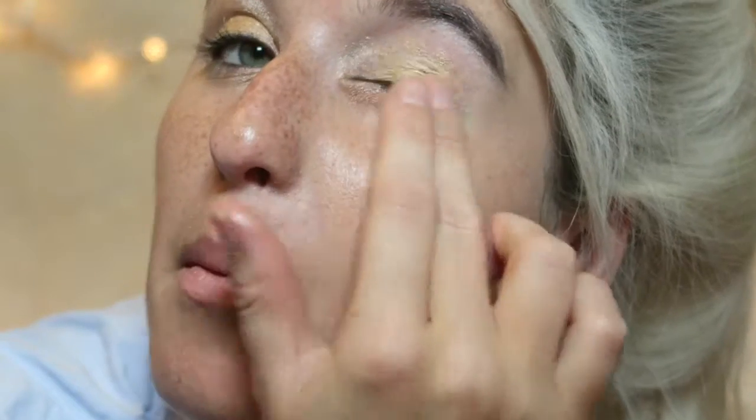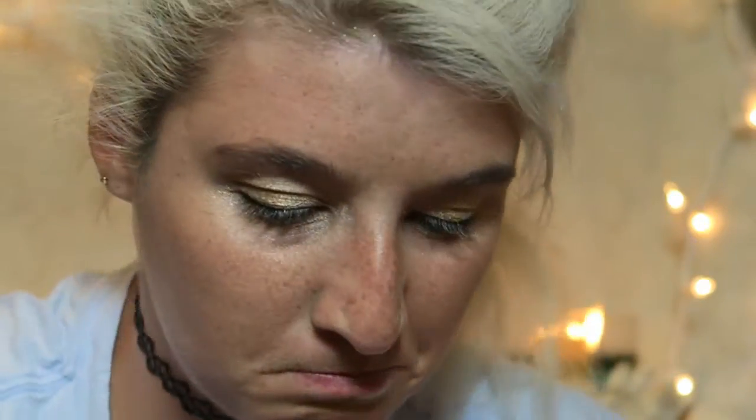It would appear my lighting just changed — sorry about that, guys. Okay, we're getting there! Next I'm taking the ELF Eyebrow Kit and I'm gonna use my pinky, going in with the darker color to try to fill in the brows a little bit.